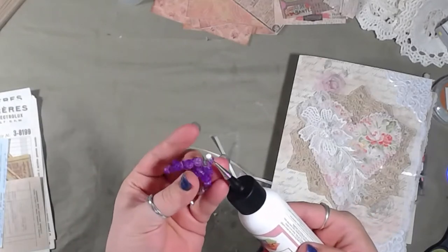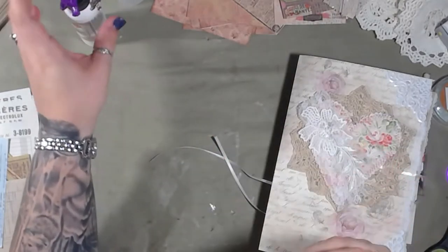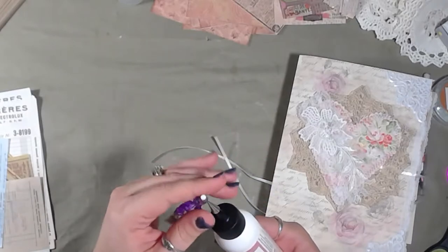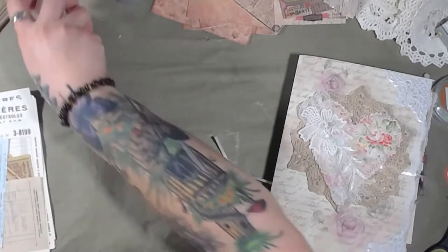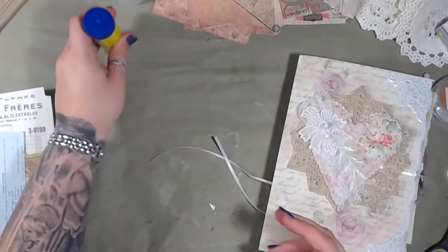I got these from Miss Melissa a while back. Oh, they're so pretty. I love them, and I like the fact that they're big without being super bulky, so they're not easy to lose. We're actually not going to use that glue today, but we are going to use the glue stick.